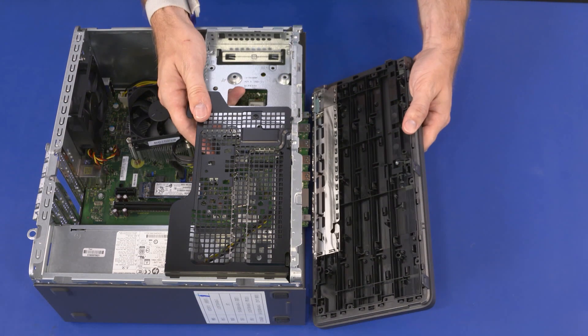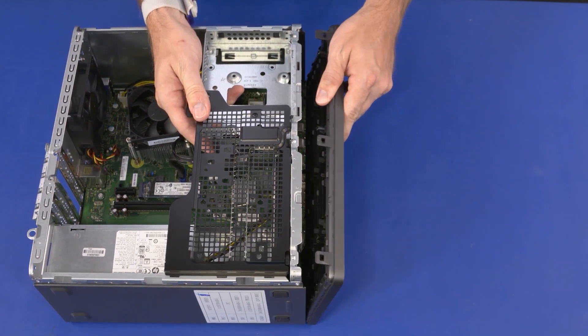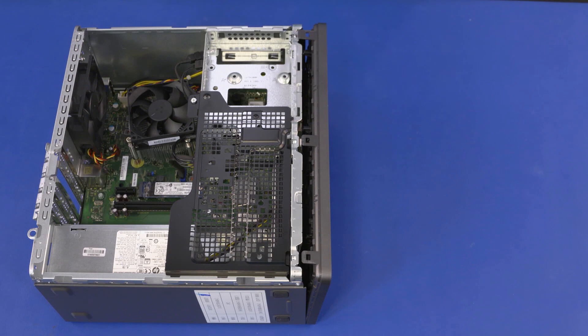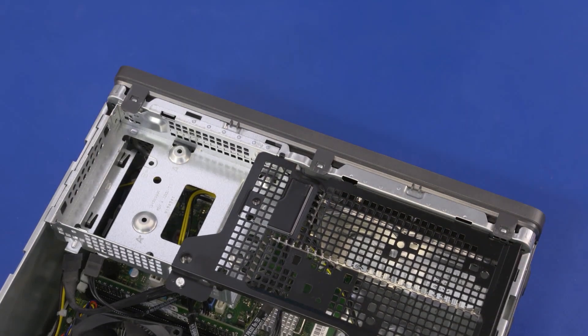Remove the front bezel. Replacement: Toe the tabs on the bottom edge of the front bezel into the cutouts in the chassis. Press in on the top edge of the front bezel to snap the retention clips into place.